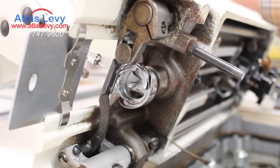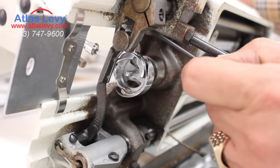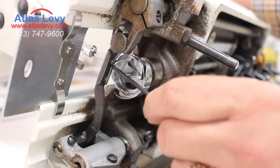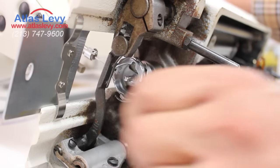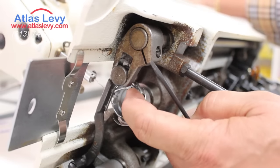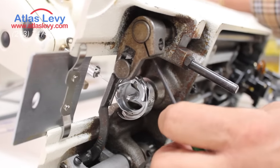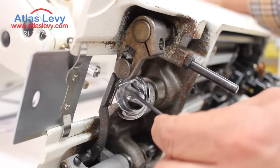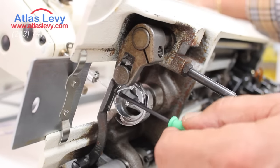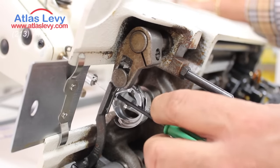When the machine doesn't move like that, you will see a thread inside. If you release that screw and take the finger down, you will see everything turning together but the base doesn't — that means you have thread in the hook. And the only way to release it is to remove that finger, stick a small screwdriver in here, and go slowly back and forth to see which way it goes easy.